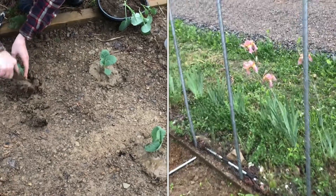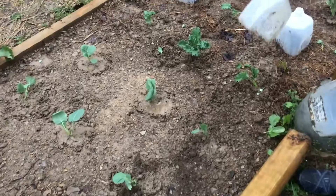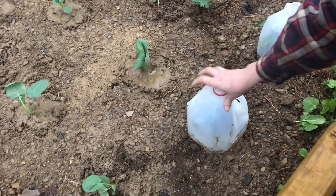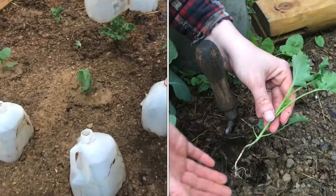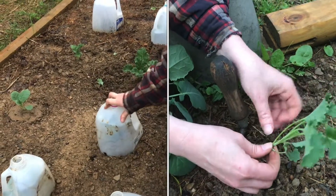Pay attention to what the weather is doing, because they're going to be out in it the whole time. To give them a little extra protection, we'll put these milk jugs on. A milk jug gives really nice diffused light, helps trap moisture, and yet there's still a vent on the top. So the best time to transplant plants is on a nice rainy evening.